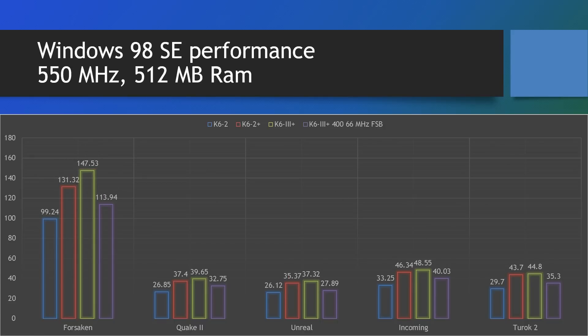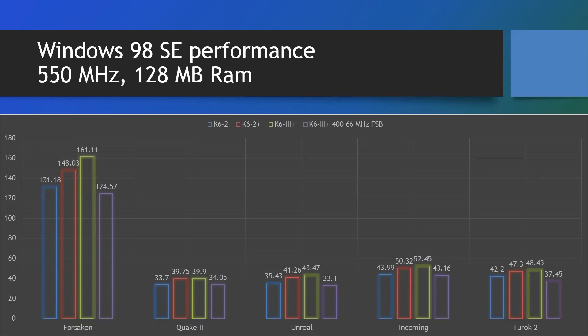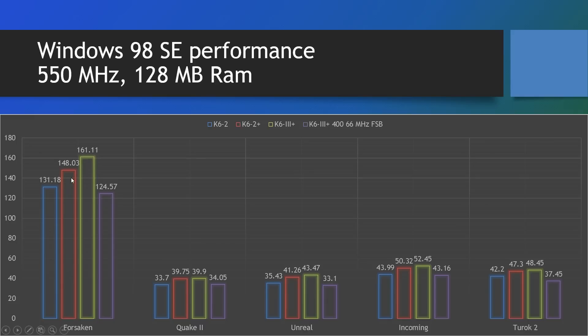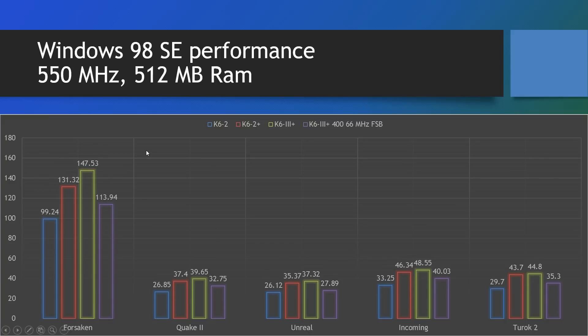Let's look at the situation when installing 512 megabyte of RAM, flicking back and forth between the two. We can see that performance suffers across the board. Windows 98 games are more sensitive to cache and cacheable size on the chipset — the K6 II probably loses the most, but even chips with on-chip cache lose some performance. The K6 III Plus probably loses the least because it has the most cache. And with 512MB, the K6 III Plus at 400 megahertz on the 66MHz bus actually pulls ahead of the K6 II in most benchmarks.